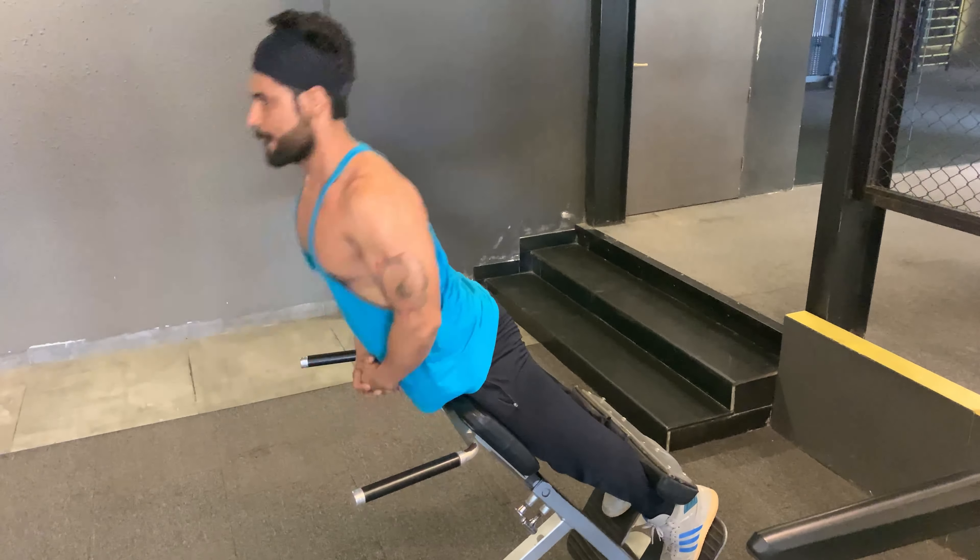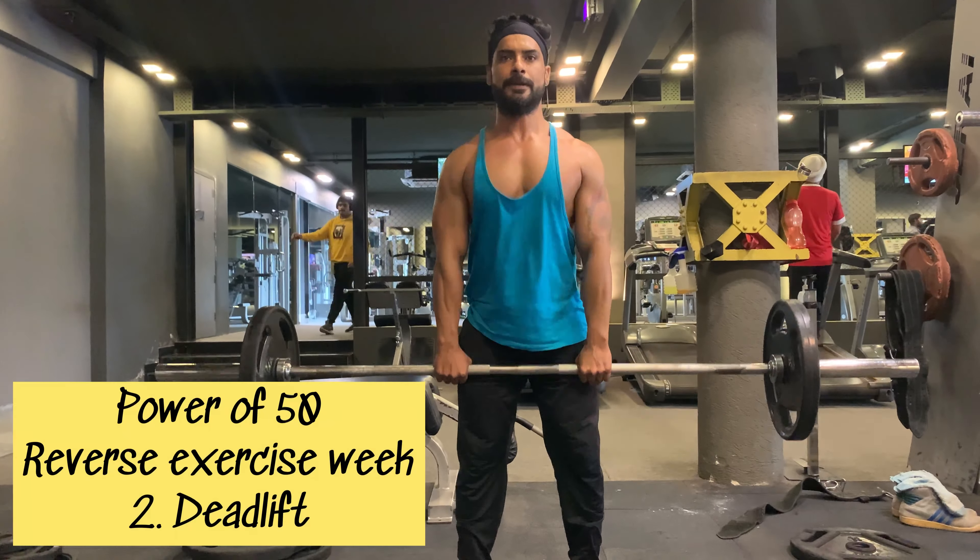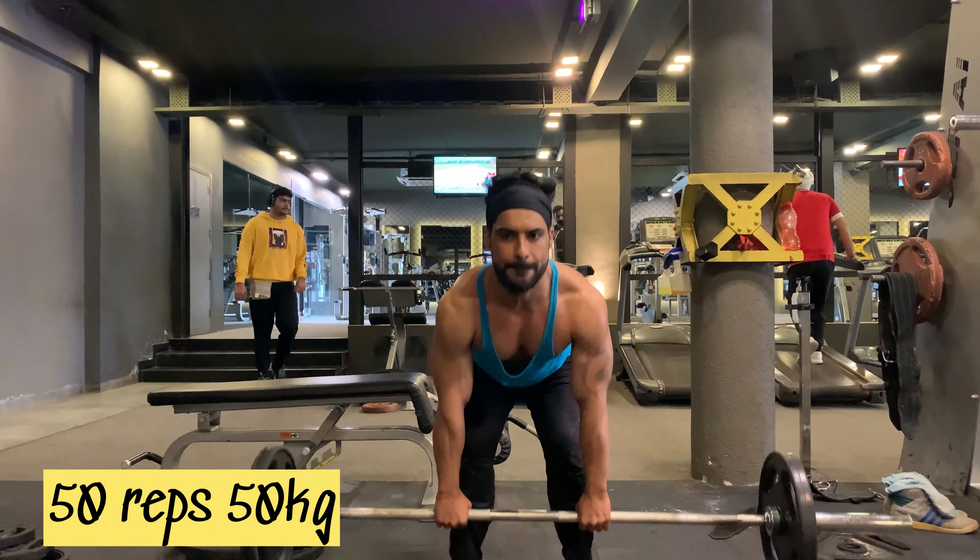After 50 reps, taking a one-minute break and sipping my drink — EAA and glutamine. The next Power of 50 exercise is deadlift. I'm going to do 50 reps with 50 kg.